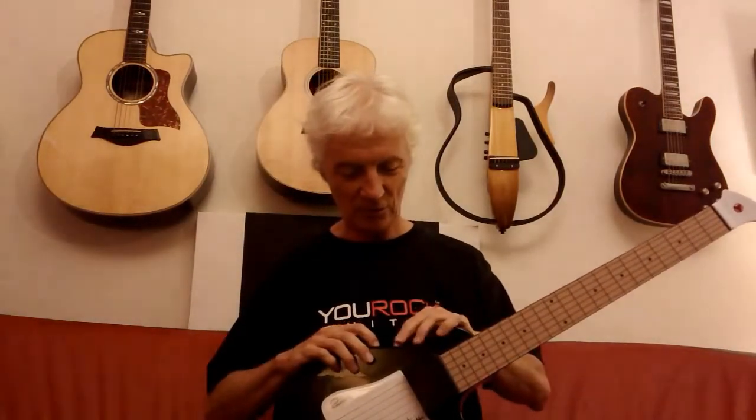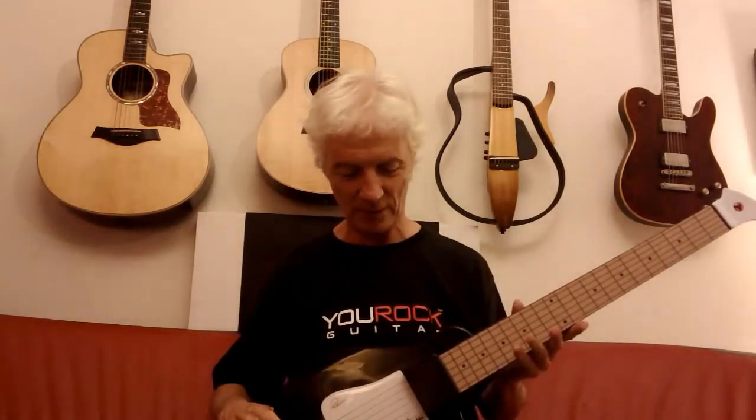This is interesting. This is called Surf's Up. So, for all you surfers out there.